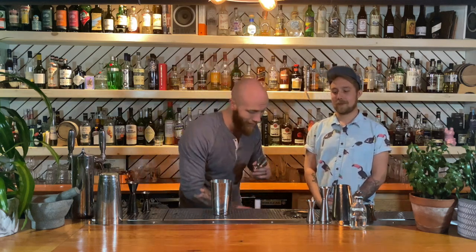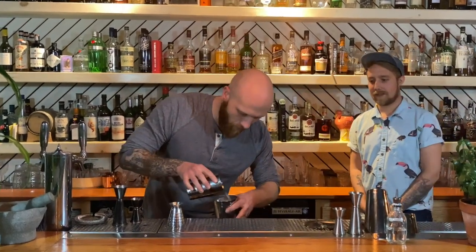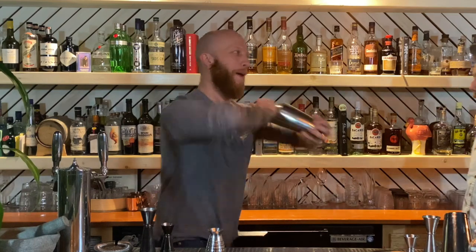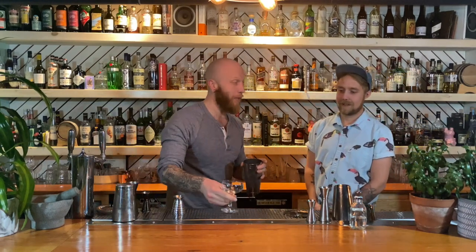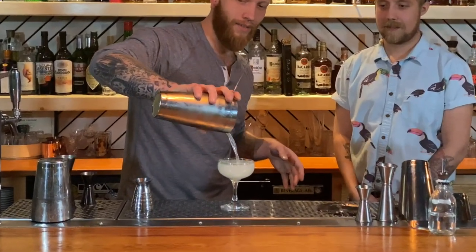Now, I wouldn't be a modern cocktail bartender if I didn't have my own Daiquiri secret, which I can share with you. So, I find just to give the Daiquiri a little bit more life, we're going to hit it with a little bit of lime. I'm going to use your eyes — by all means. And our very classic, very frosty Daiquiri.